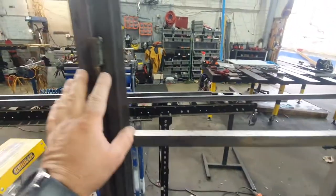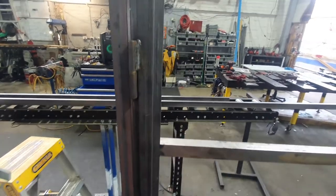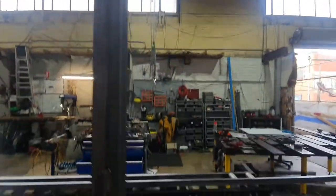We weld on hinges — three hinges most of the time per door. So it's pretty solid in this place.